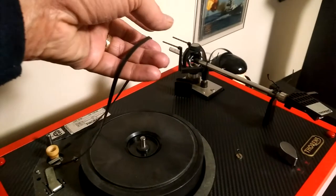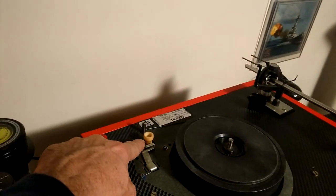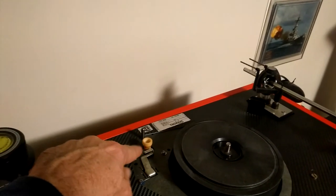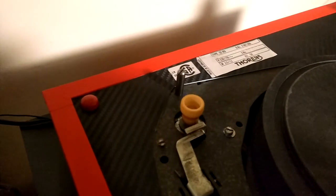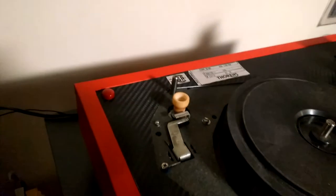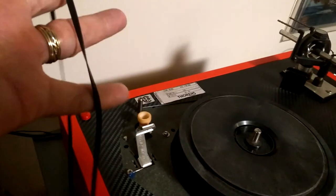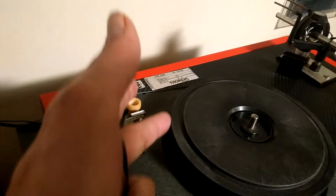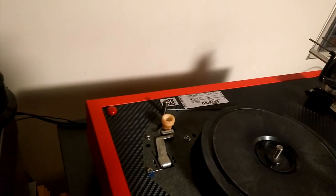The belt goes around the bottom. On 33 rpm you have an upper spindle and a lower spindle - for 33 the belt plays on the lower spindle and goes around the inner platter. You can see it starting to spin up, very smooth, on 33. When I change to 45 rpm you'll notice it pulls the belt all the way to the top side of the spindle, riding higher up on the inner platter. That's for playing 45s. To go back to 33 it drops back down.